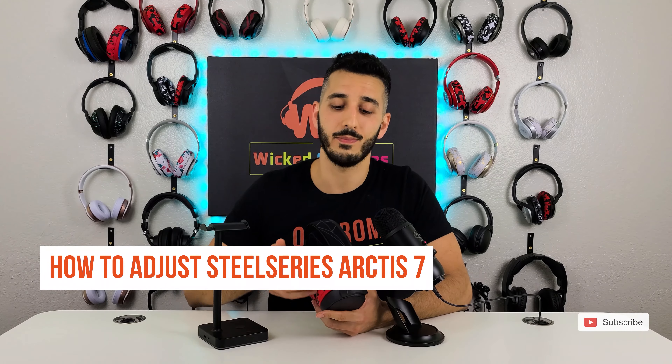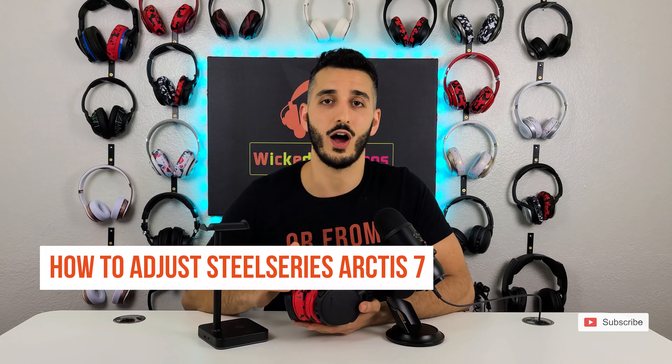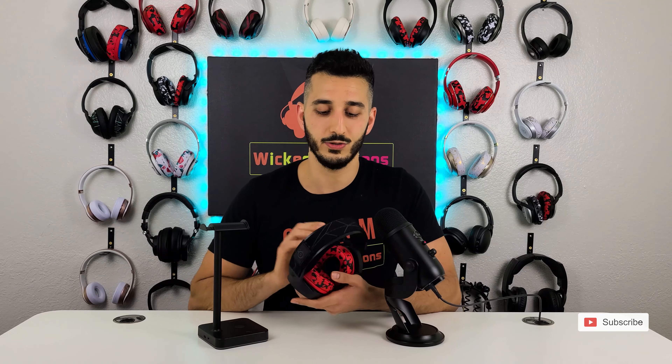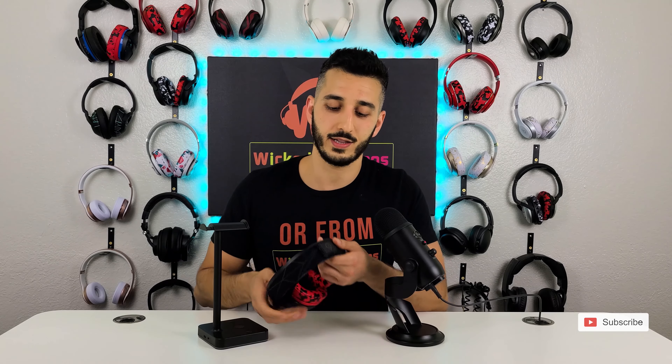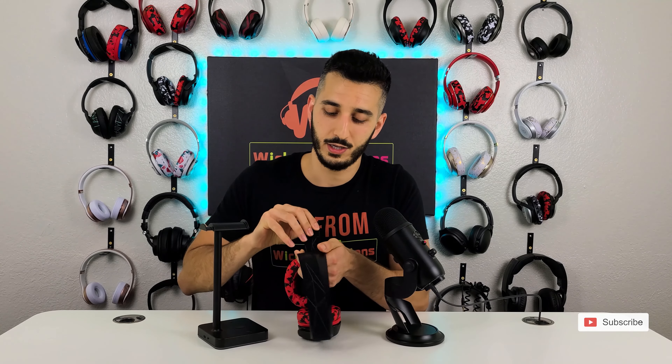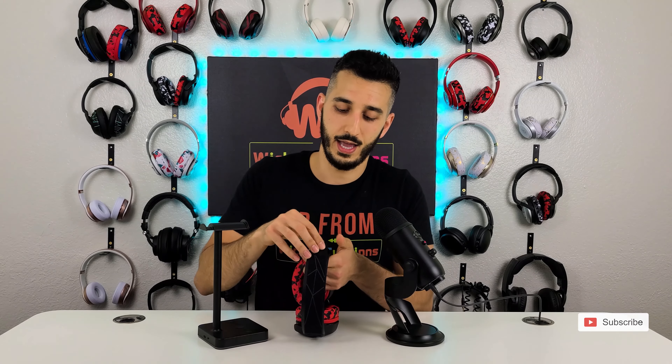The first question, which is very popular: does the Arctis 7 wireless have RGB lights? If you've seen our Arctis 7 wireless review, you know how sensitive I am about this because I love RGB lights — and the answer is no. The only Arctis headphones that have RGB lights are the Arctis 5, Arctis Pro, and Arctis Pro GameDAC. Basically, if your Arctis are wireless, they don't have RGB lights. They did that to save battery life, but who needs battery life when you have RGB lights?